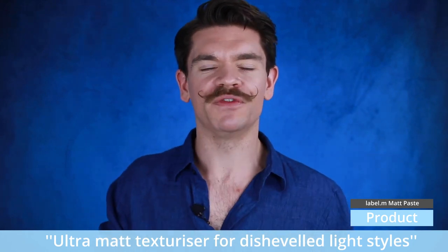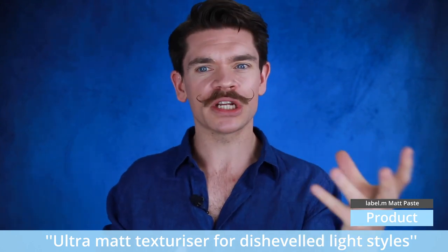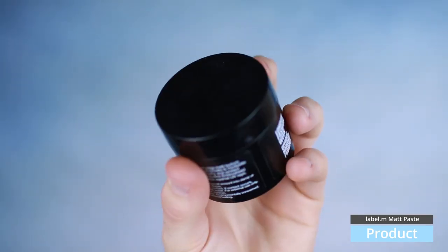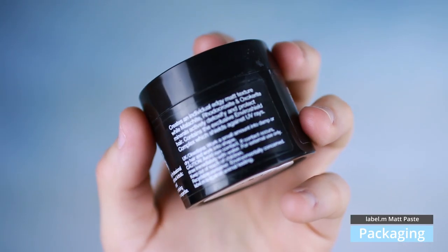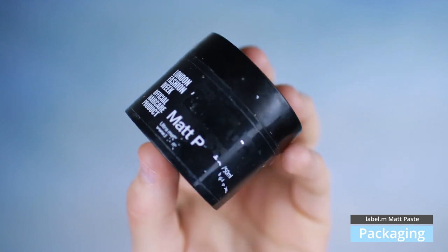This is their Matte Paste. Label M have got loads of different ranges. They've got a Label Men one, which is Max Wax Deconstructor. They've got the Thickening Tonic, which I love, but they've got this range, which is the Label M Professional Care. This is used backstage at Fashion Week. I don't really care about that — I just want to know what it does. In terms of packaging, I have got one here which I used before. The packaging is matte, it's black, it's got the Label M stuff on it. It's quite nice, but actually guys, over time this comes off. So packaging, I am not impressed by. For a professional product, really, we should be having something a little bit better than that.